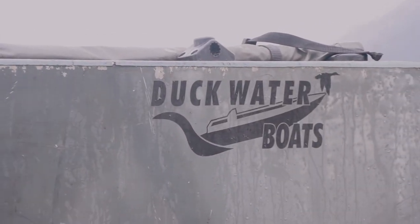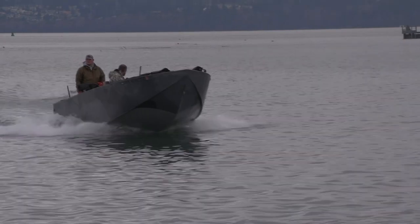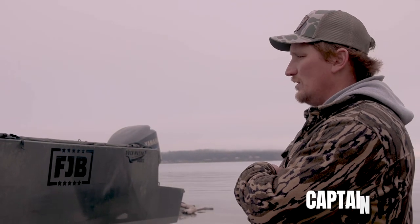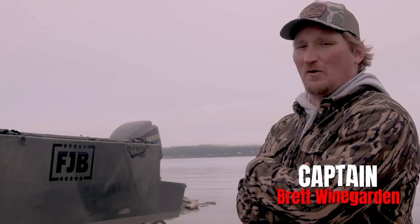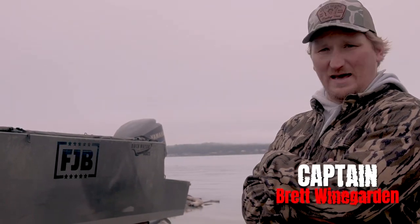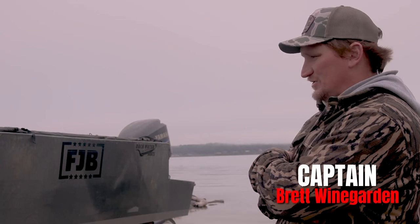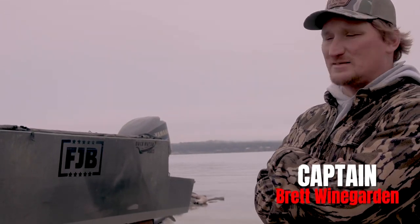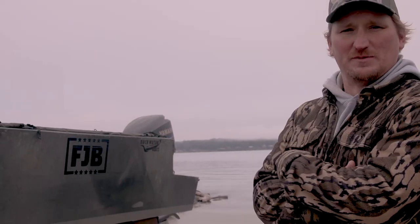I don't know any other boats out there that can take the beating I put my stuff through. So if you're looking for a strong boat that will work day in, day out for you — handle the weather, handle the waves, handle the wood, handle the beach, handle the rocks — there's really no other option but a Duck Water.